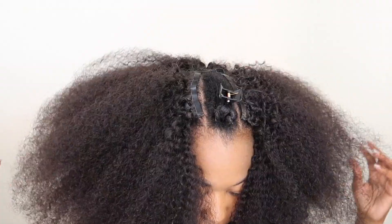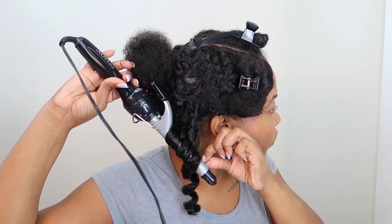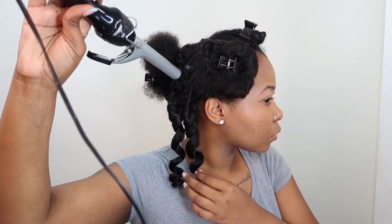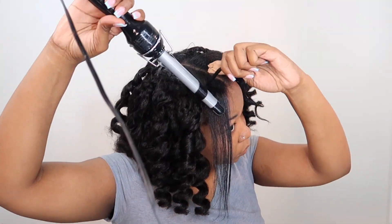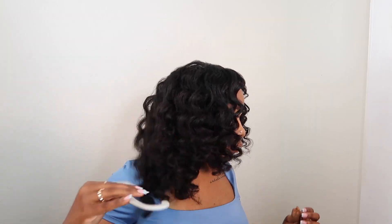Hey y'all, I'm Kenzie Rae. Welcome or welcome back to my channel. In today's video, I will be showing you guys how I installed these clip-ins from BetterLength. I decided to do wand curls on blown out hair and I think that it turned out so cute and it looks really natural. Like you can't tell me that this is not my hair. So let's go ahead and get into the details.